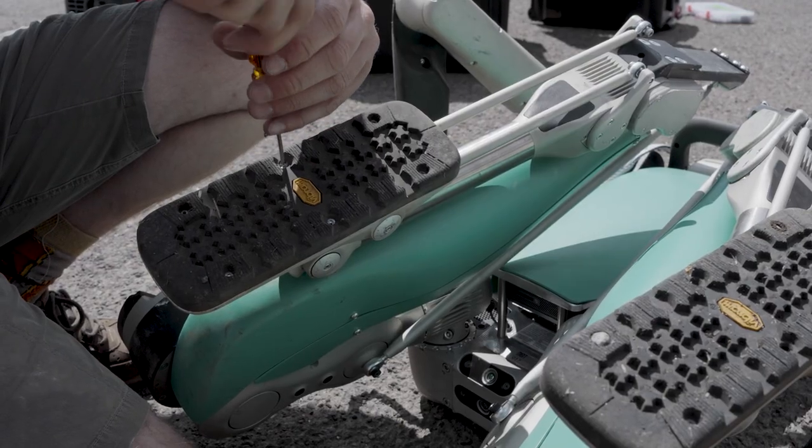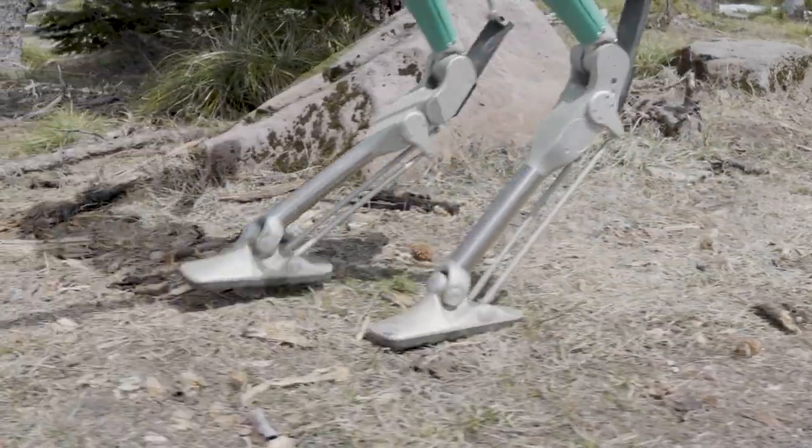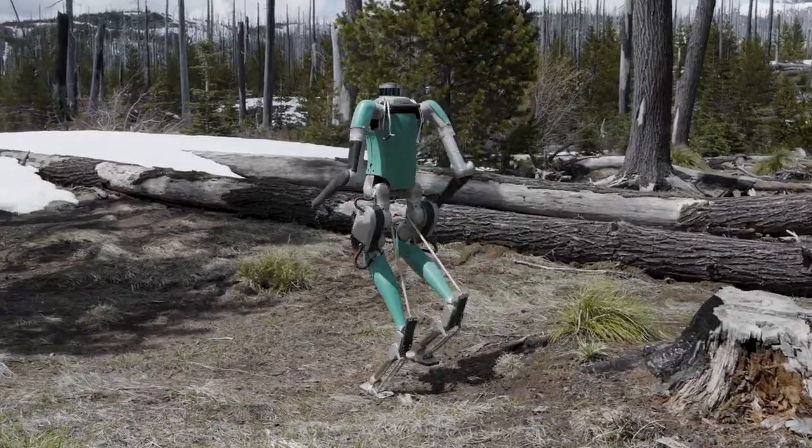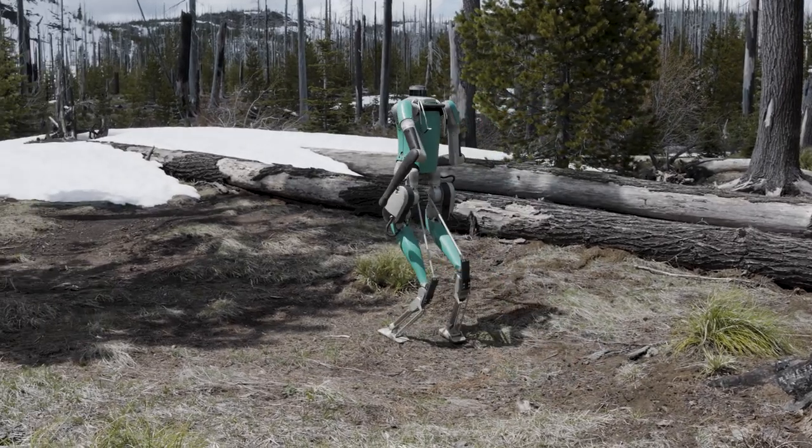It's been a great opportunity to work with Agility Robotics — not only for us to see the advancements that have been made to robots, but to see how we can implement the innovations we use to build our high performance technologies for grip, traction, and durability.